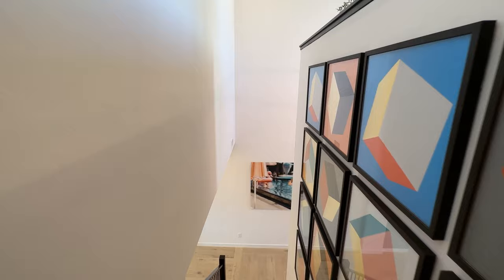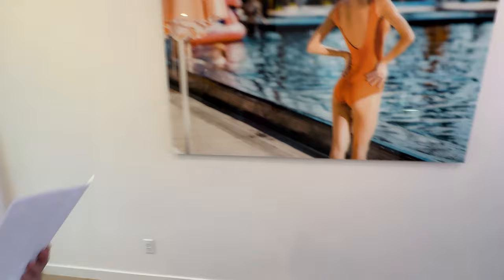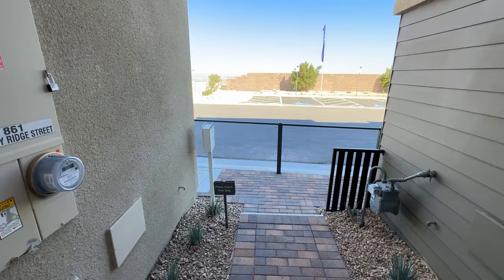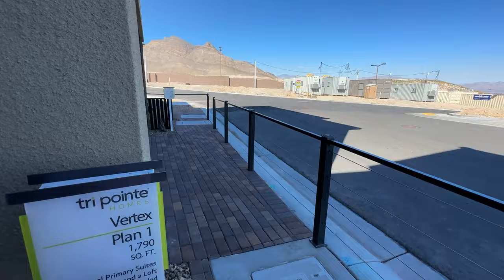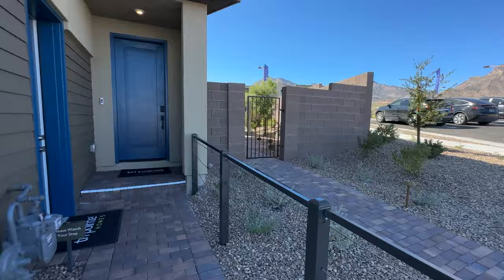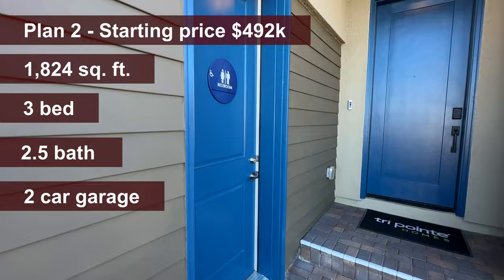Plan Two starts at $492,000. As for how much Plan One would cost you out the door — most people are going to be anywhere between $500,000 and $520,000. If you want a model-home look, you could get to $550,000. But if you stay at the base price plus the $10,000 lot premium, you're probably around $480,000. Add another $10,000 in upgrades for miscellaneous items like lights, and you're looking at around $490,000 minimum.